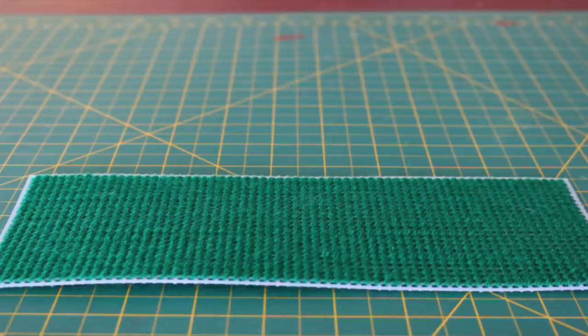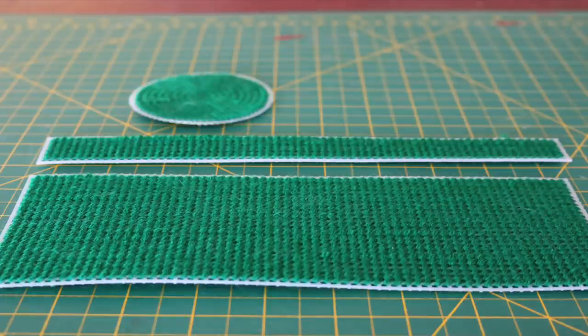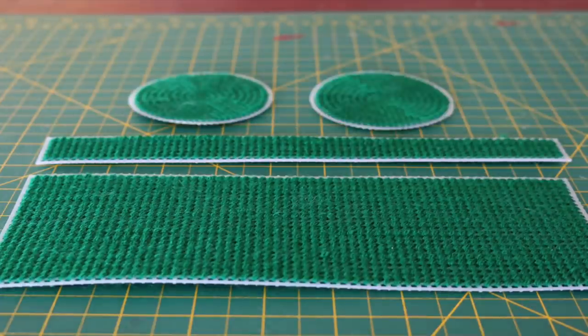The next step takes the longest and is pretty non-exciting. You need to fill in all four pieces with single-stitched green yarn. Take your time — maybe listen to a podcast, or listen to an audiobook or something.